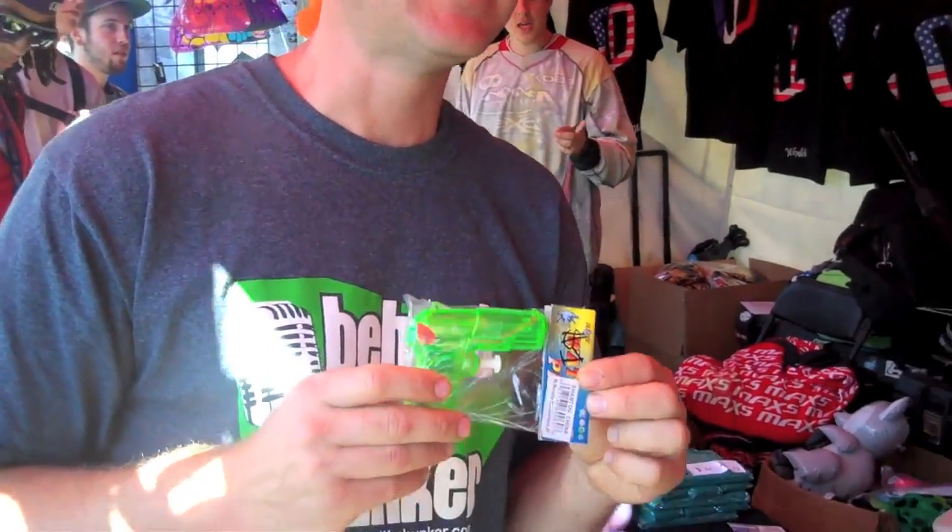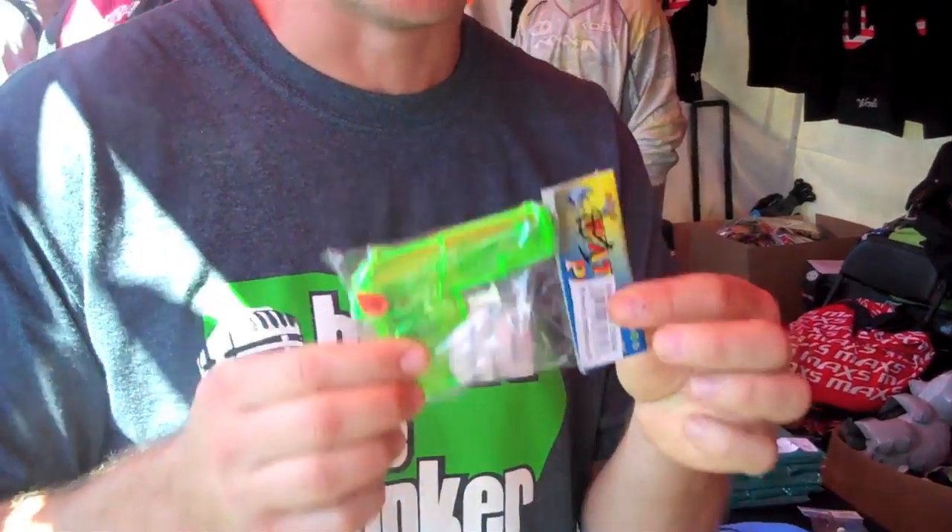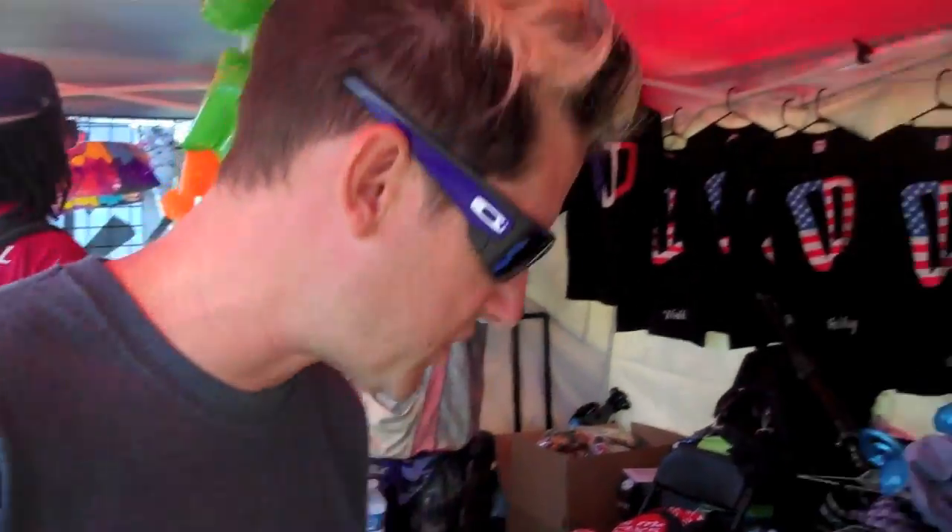I also noticed that you guys have the new paint pistols — limited edition. I can't take it out of the wrapper right now, it's too expensive, but I assure you these are awesome. 25 squirts per second, I'm told. And no hopper — that's new technology as well. Very cool.